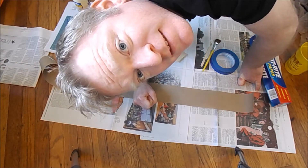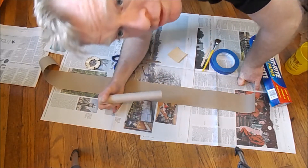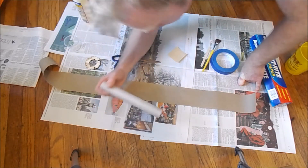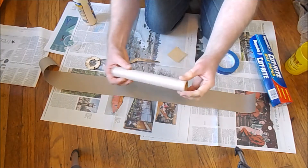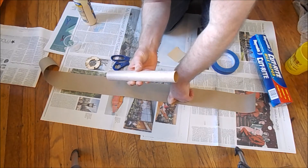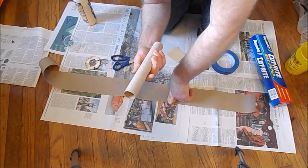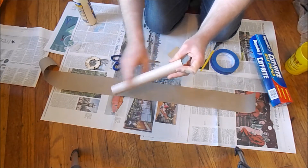Hey Rocketry Show fans, it's Daniel the Rocket Noob, and I'm working on the SA-14 Archer from North Coast Rocketry — a little gift from Matt Steele, sponsor of the show. What I'm doing right now is building up the motor tube. This is the 29mm motor tube that comes with the kit, very similar to the motor tubes in Estes Pro Series kits. It's 29mm, nice and thick, and it is brown, so it's a little slick.